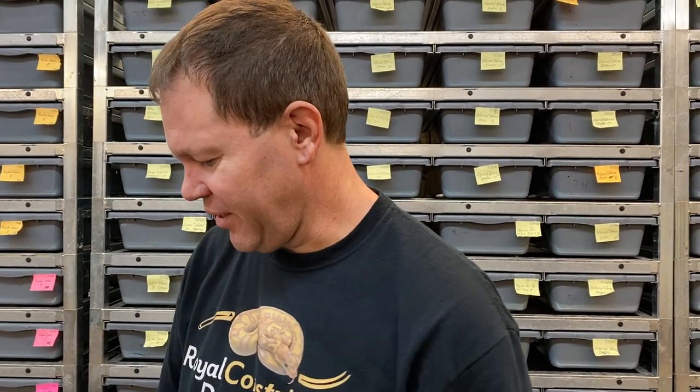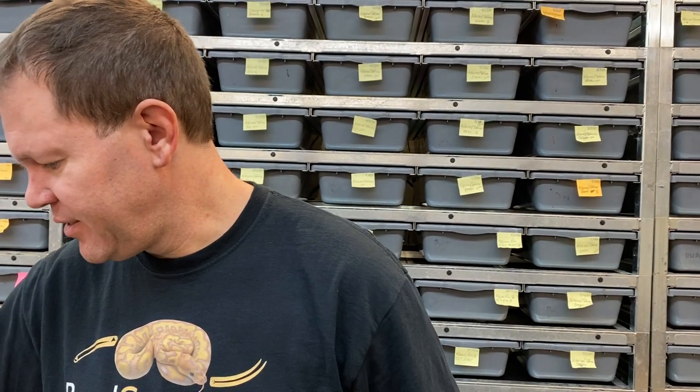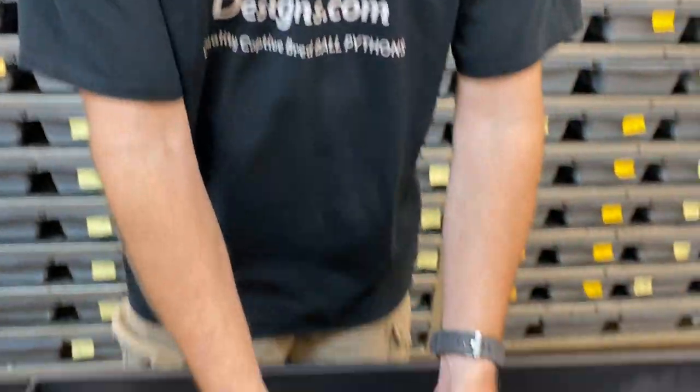The odds gods were shining down on me again and gave me some great results on an ultramel pied clutch. This clutch is from an ultramel pied that's het hypo, bred to a triple het ultramel hypo pied.